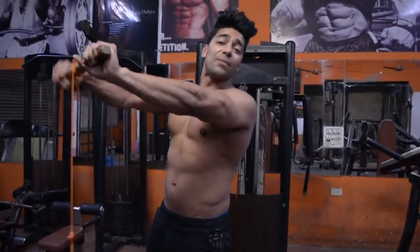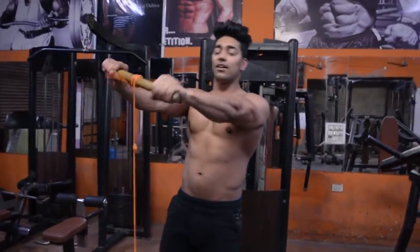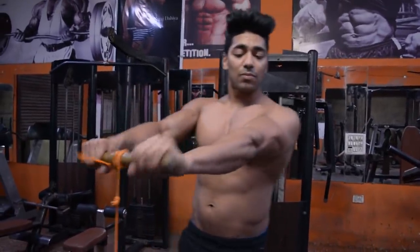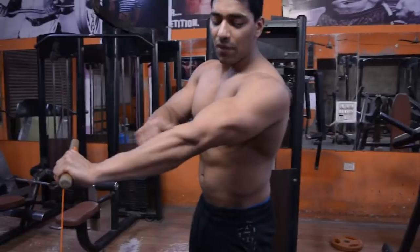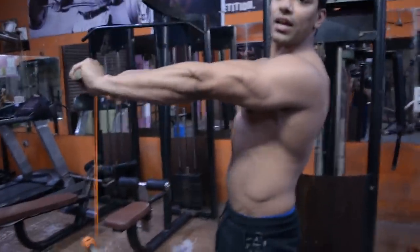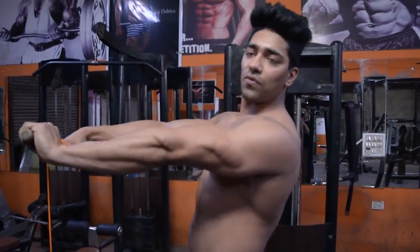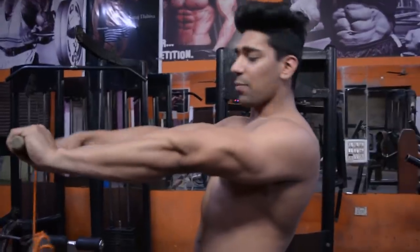I will show you the first set and then I will show you the result. I feel pain in my forearms - this is the muscle of the forearms, it has a lot of pressure. Make sure that you keep your hands straight. As long as you keep your hands straight, it will make a difference in your forearms.